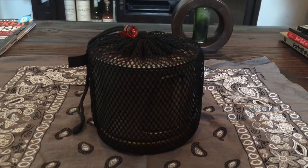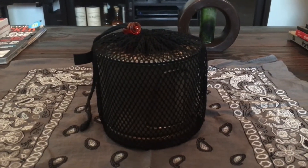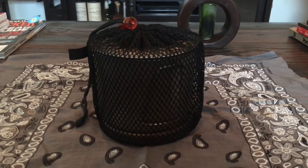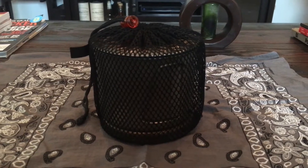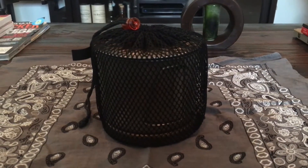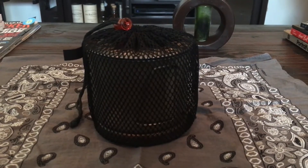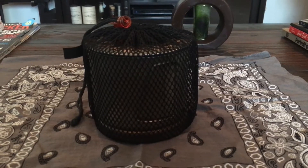Hi everybody, it's Matt here with Lead Me Outdoors. Thought I'd do a quick little gear review on the MSR Titan kettle. It works perfectly with my setup. Shout out to Tuba Solo Hiker - he's the one I originally saw do this setup, and I gotta say it works great.